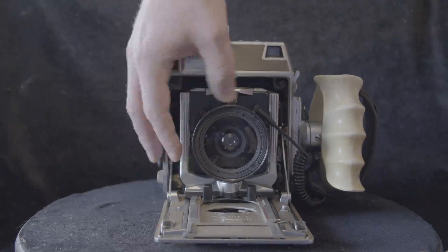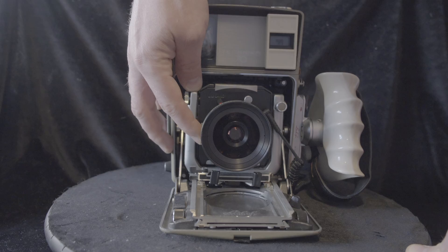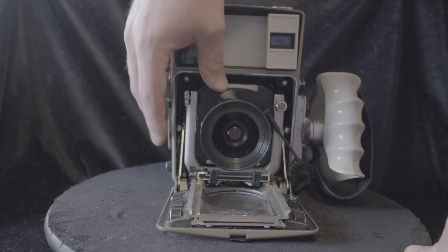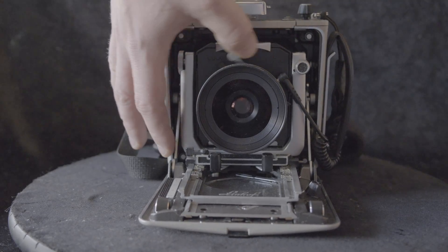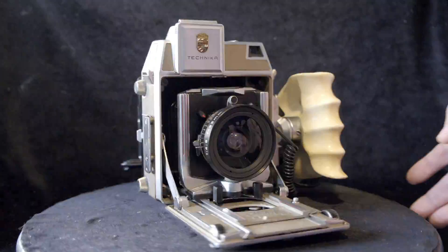With the rising cost of film, you actually might find that it's cheaper long-term, especially if you're able to buy one of these backs used. You might also benefit from sliding backs that allow you to stitch multiple images together. Overall, it's just a lot of fun.